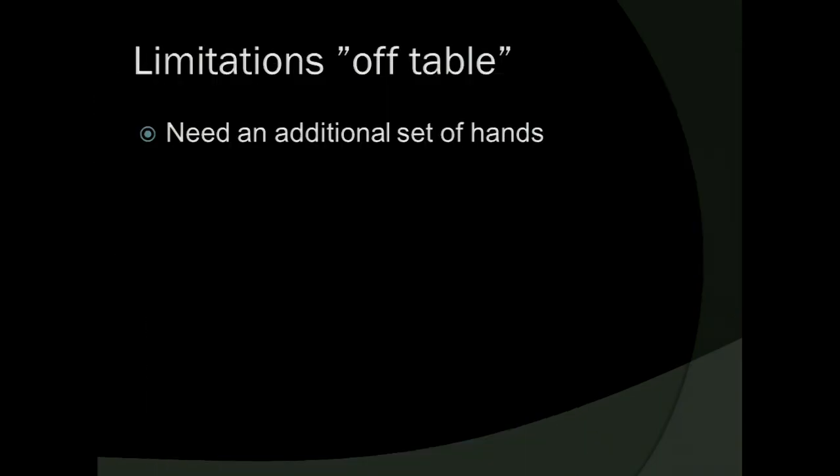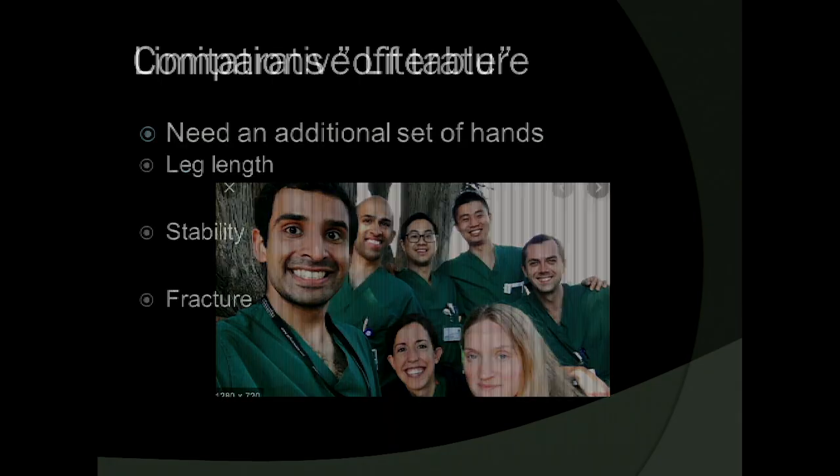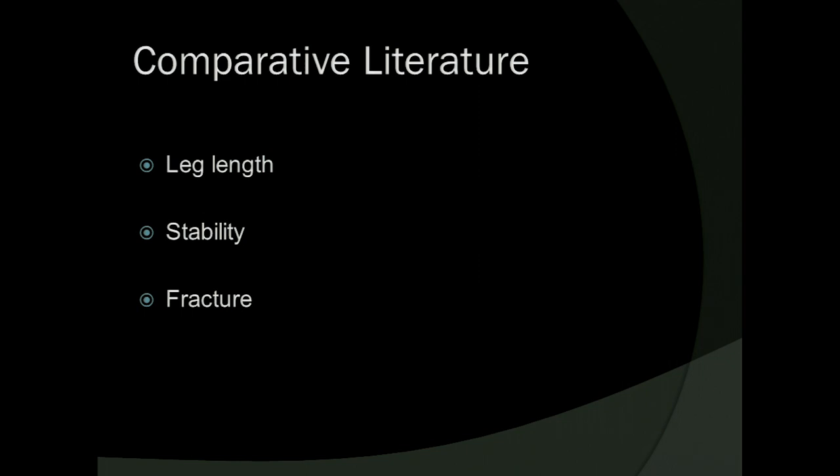The limitations of off table: Jeff can do total hip replacement by himself, whereas they always say we need an additional set of hands. What some call an additional set of hands, I consider education and development of the next generation of arthroplasty surgeons. I'm confident that if I wanted to do it without residents, I would just need a few more self-retaining retractors and potentially a drape allowing both legs to be draped out so I can position the operative leg in a fixed adducted, externally rotated position. As for comparative literature, there really isn't a lot — this is the only paper I found directly comparing on and off table: two surgeons outside their learning curve, 500 total patients, intraoperative femoral fracture rate of 2.5%, equivalent between the two.